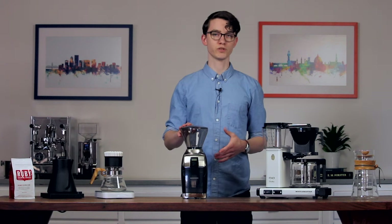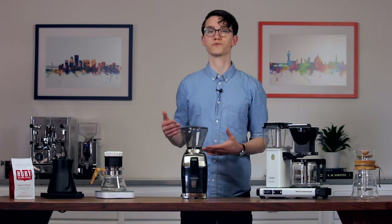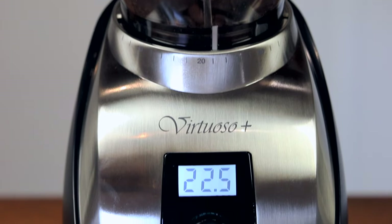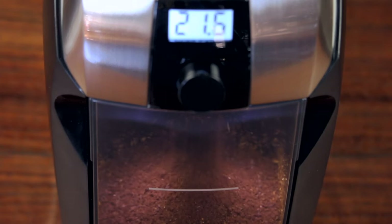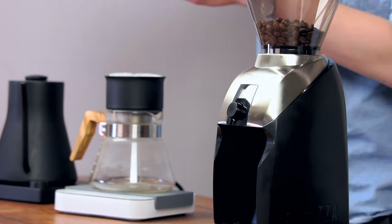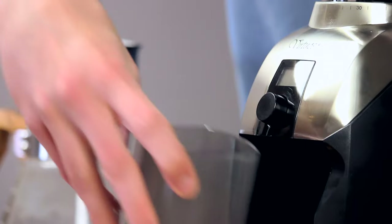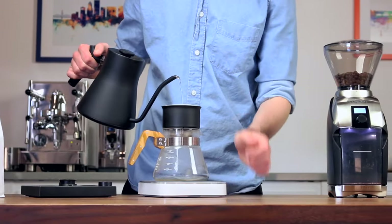When used with a full hopper, this new digital time dosing system allows you to get consistent doses without always requiring a scale. There are also a few subtle touches: the hopper and grounds bin are made of a new, more transparent plastic, and there are a couple of white LEDs in the grounds bin bay. The LEDs allow you to see coffee as it's dispensed from the grinder, and that transparent plastic allows you to see if there are any beans left in the hopper at a glance. We've also noticed that this new material seems to build up a bit less static, which makes things tidier when pouring out grounds.